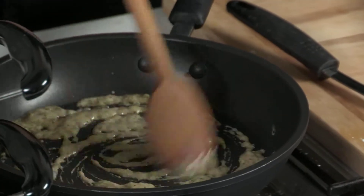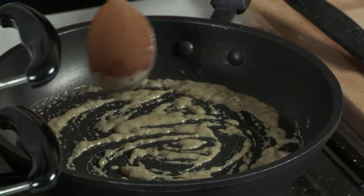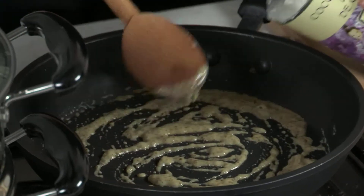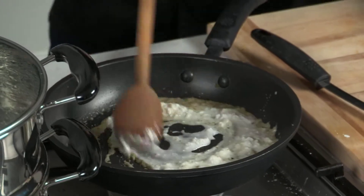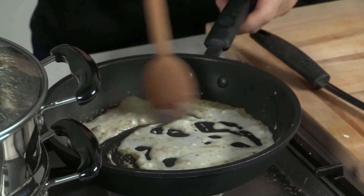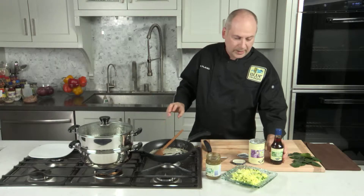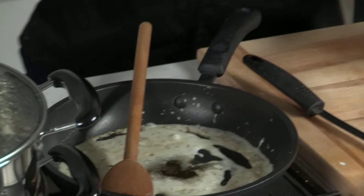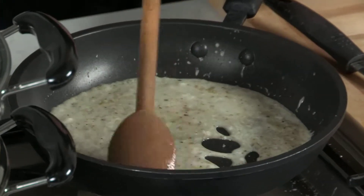My green curry paste is frying nicely here with the coconut cream from the top of the can. Now we're going to add a little bit more of the coconut milk to the pan — you can add as much as you like. And the third ingredient we're putting in is some fish sauce. That's enough. Now we're going to bring this to a boil and simmer it.